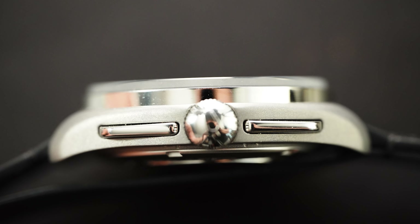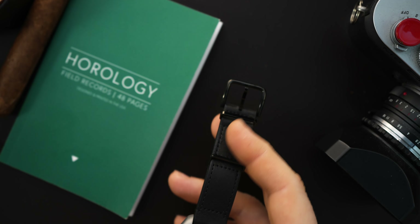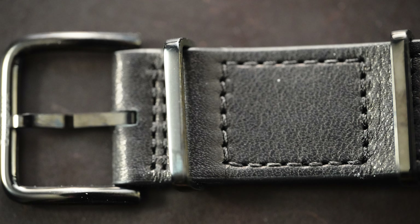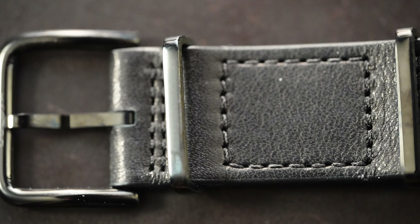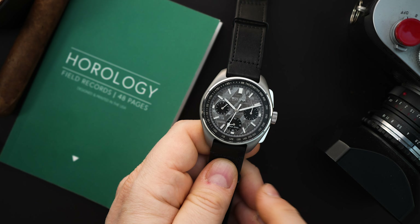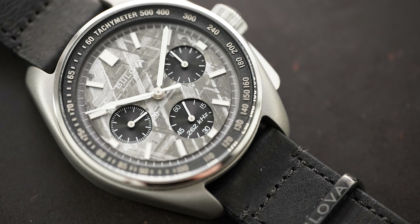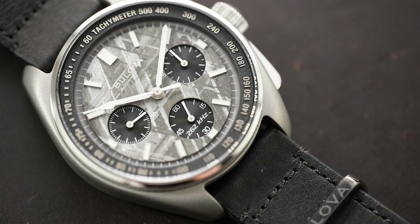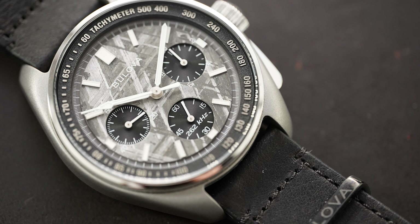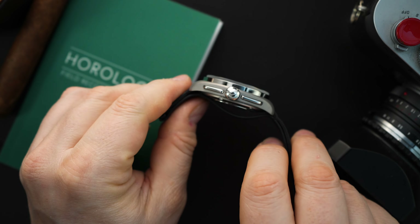This is a titanium and stainless steel mixture — they don't tell you exactly what is stainless steel, but I would imagine the clasp and all the keepers are stainless steel. You have a leather strap here. What they've done is a little bit clever — it's attached to the case with spring bars, but then you have a pass-through. It looks like a double pass-through but it's actually a single pass-through. Very soft, very beautiful all-black matte leather strap.